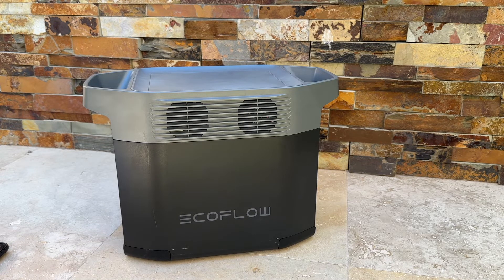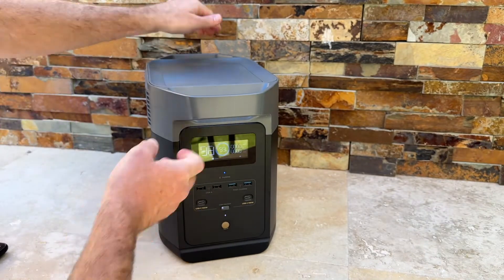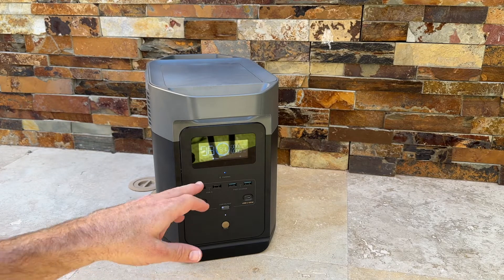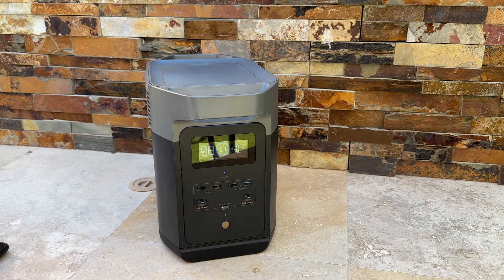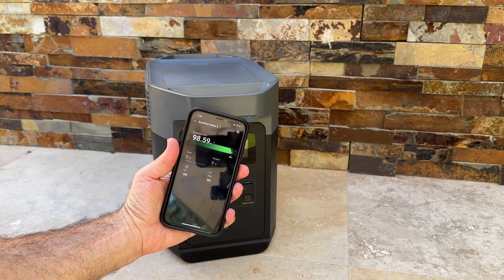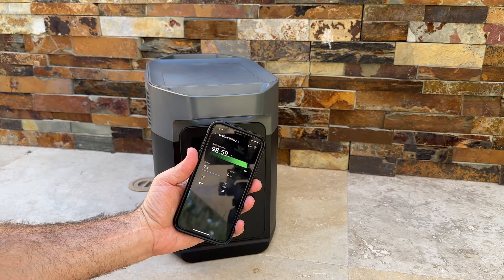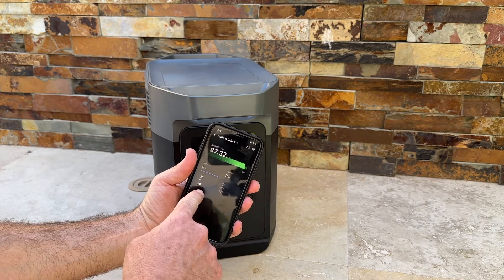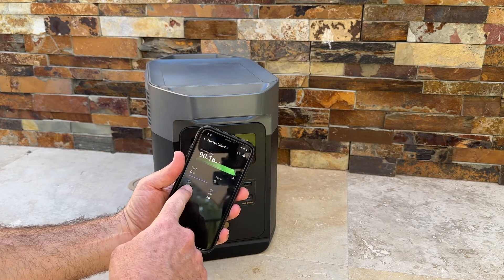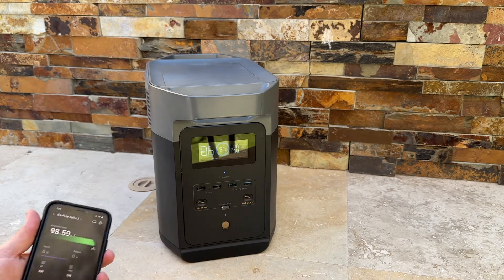So if there's ever an emergency or any other problem, we are good to go. Back on the screen, we're still at 99% battery. The app shows 98 hours and 59 minutes of available time. We're not currently charging anything, but if you plug something in, it will tell you whether you're using AC input or output and how much. If you're charging, it will display the wattage for AC or solar charging.